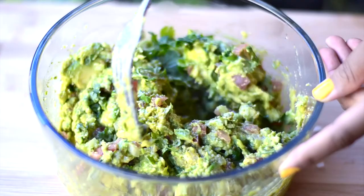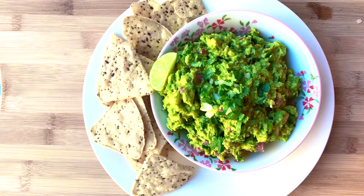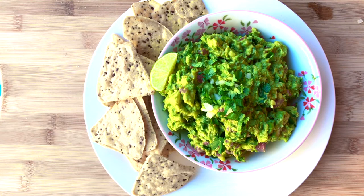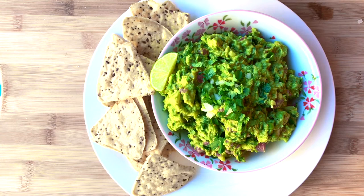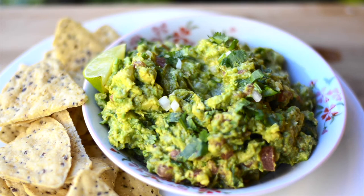Once you have added all the ingredients, give it a nice mix so that everything comes together nicely. And that's it — your guacamole is ready! You can serve it with nachos or tortilla chips, or you can have it on a toasted bread. Enjoy — look at this yummy dish!